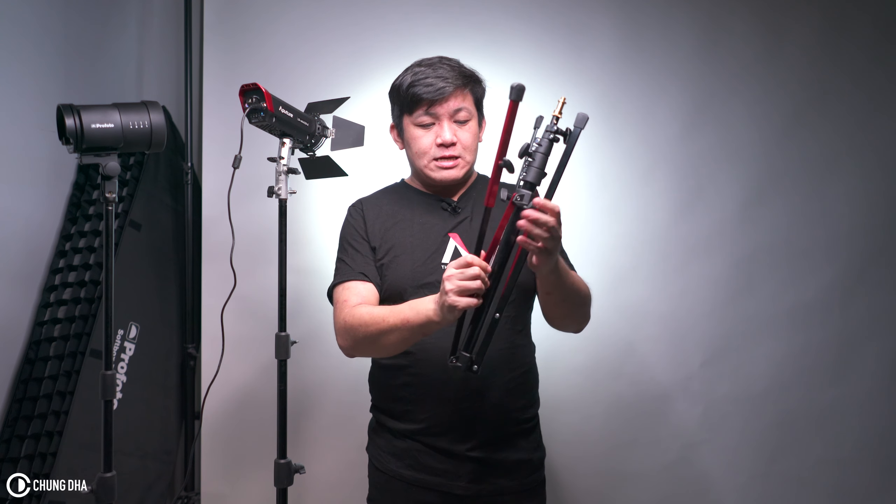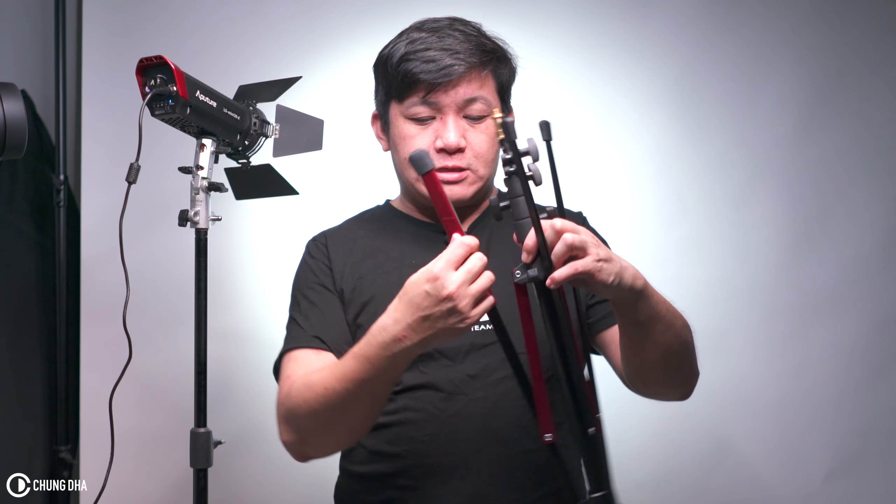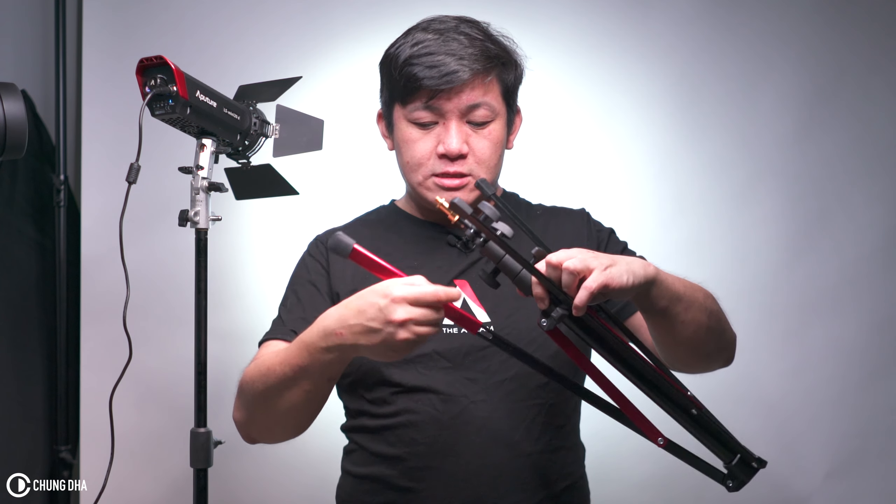One of the feet can be extended — the one with the red you can extend. The main thing for this is when we're adding light modifiers like soft boxes, one side will get heavier, especially the side where the modifier is. And you want that leg to hold that extra weight.